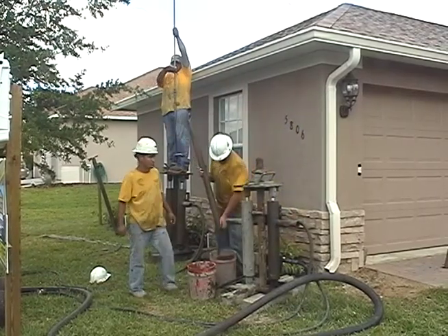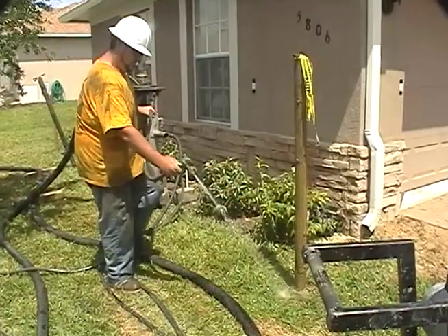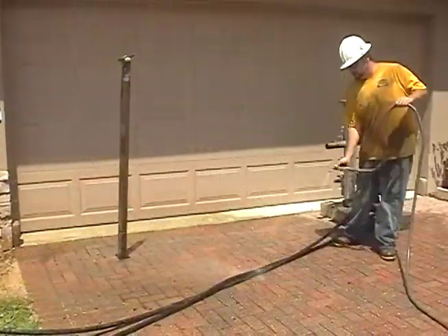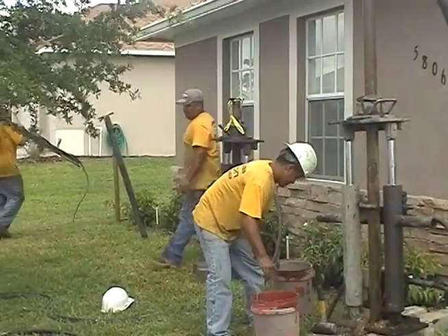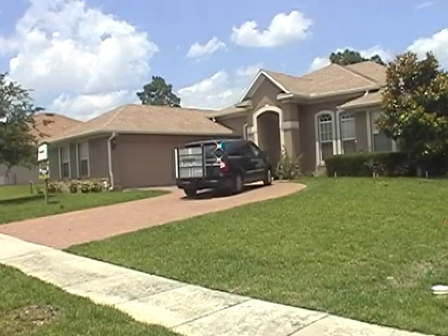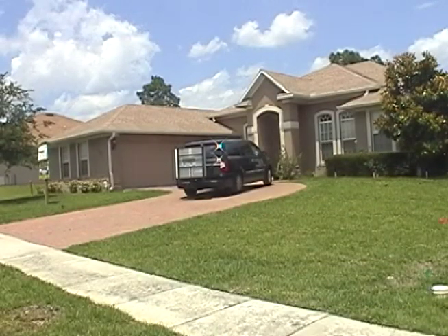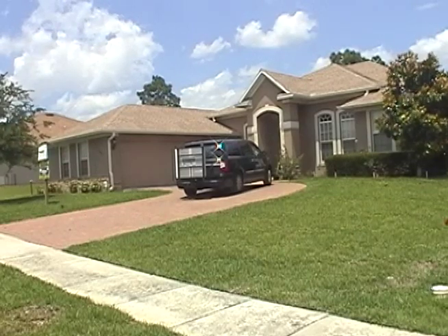Excess grout is collected in buckets and not spilled on your lawn, and each site is left completely clean. The pumping crew then moves to the next point, working their way around your house. When the compaction grouting process is completed, the structure is no longer in danger of sinkhole damage and your project is certified by the engineer.